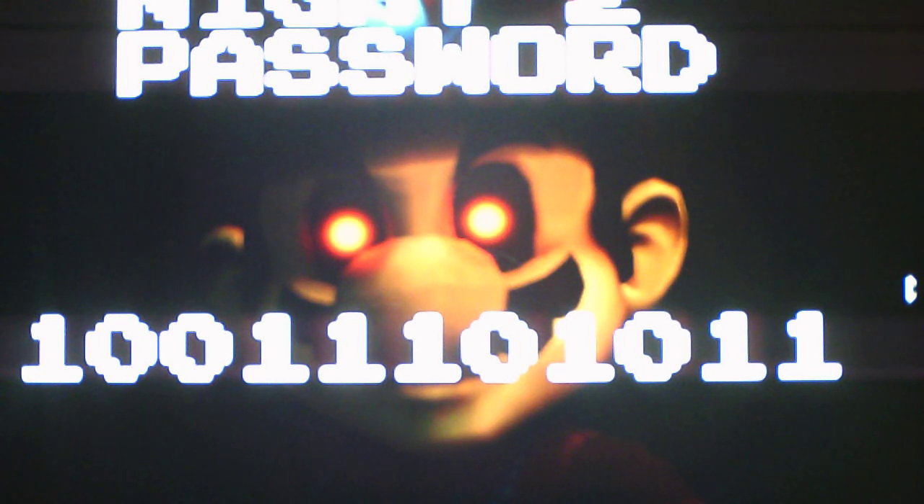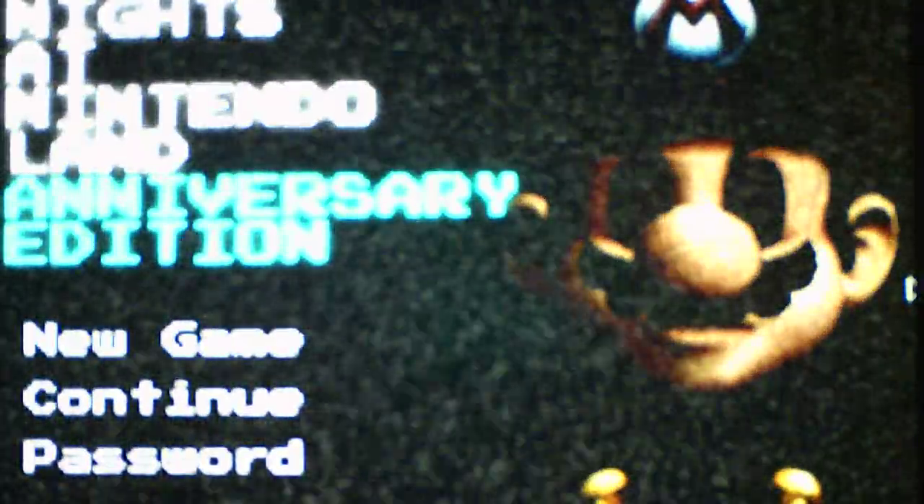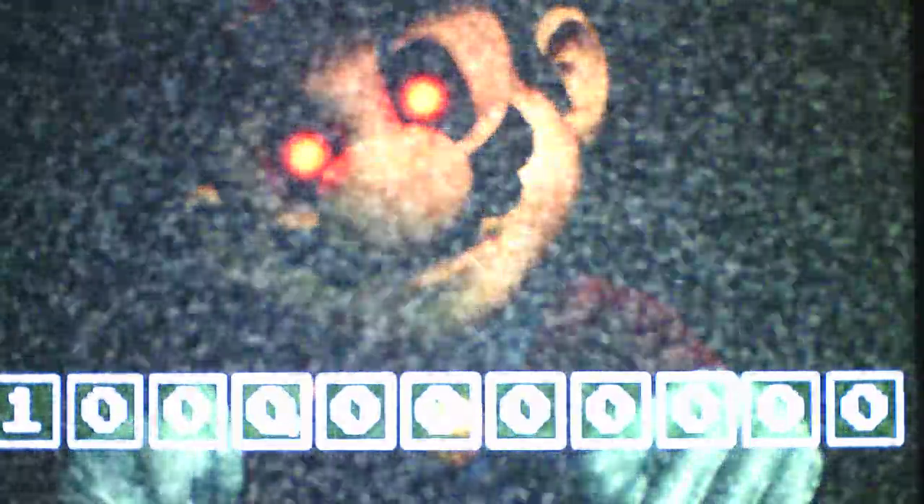The password screen only showed for about ten seconds and then disappeared. But thankfully I had enough time to write it down in my notebook. Checking to make sure I have it: 1-0-0-1-1-1-0-1-0-1-1. Perfect. And now we can jump into Night 2. For Night 1, the only one we dealt with was Pikachu. On to Night 2 — we enter the password.